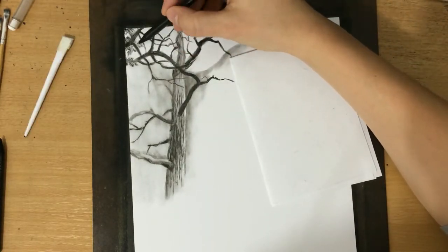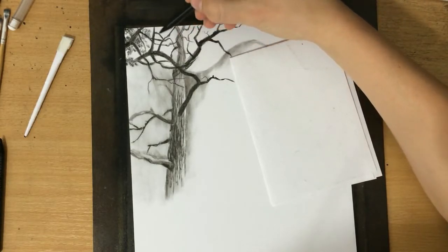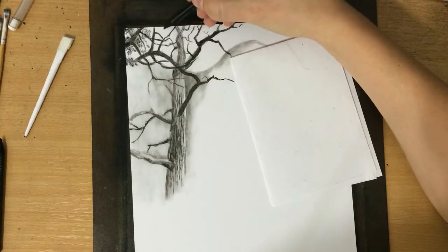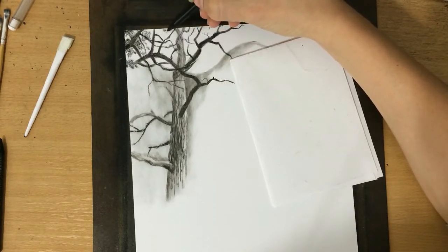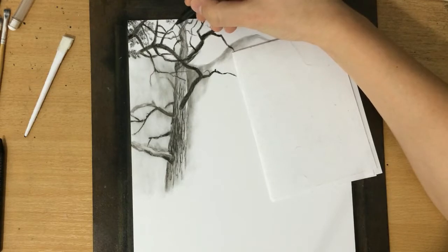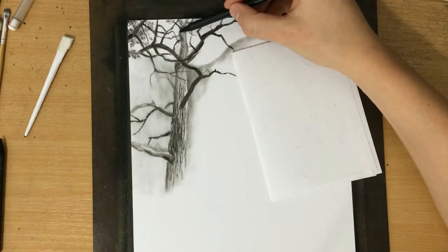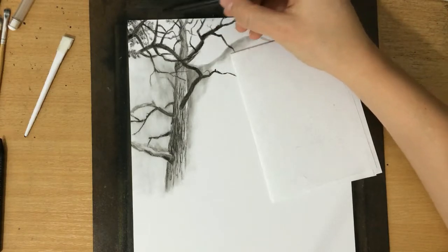Now I'm using these small circular and irregular motions to suggest that there are some leaves there, but these aren't really leaves because I believe these are mostly coniferous trees, so these are clusters of needles. They don't look like much right now but I'm gonna fix their shape as I go along.